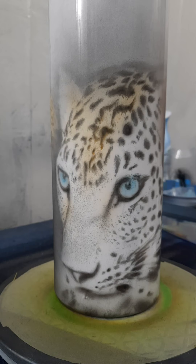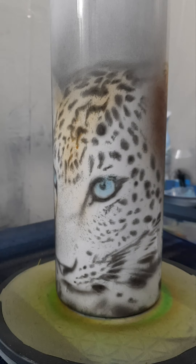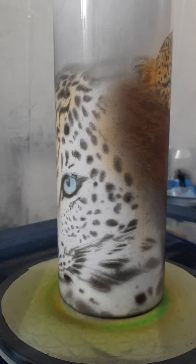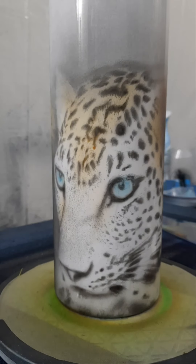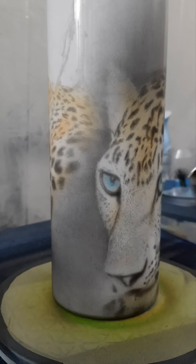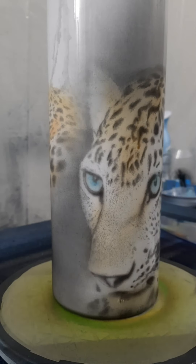I still have quite a bit more to go on this one. But I did a lot of prep work this morning knowing that I was going to be recording this evening to just get this kind of block in. I added a little bit of transparent to my original mixture and that seems to work a little better — it flows a little better.